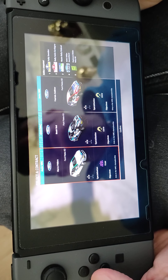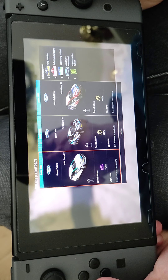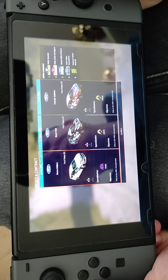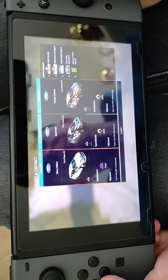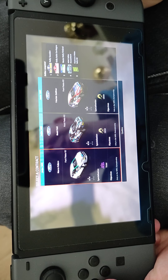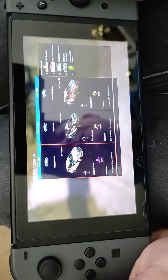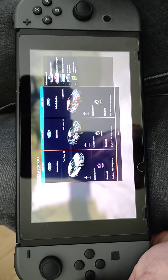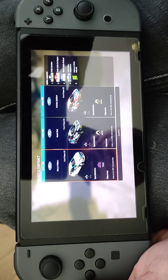All right guys, what I'm going to do is pick this. I just wanted to show you a short bit of handheld mode. I'm going to switch over to docked mode and live stream myself playing it, and see how it stacks up in docked mode. Thanks very much for watching guys — see you on the next video, bye!